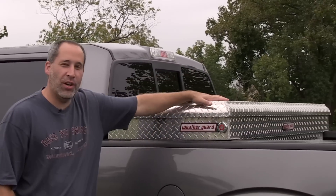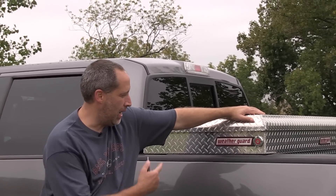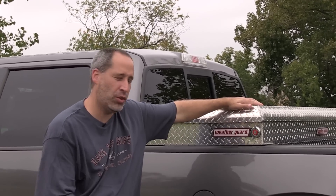Hey guys, Eric and Dan here with Tools in Action. Today we're going to go over a Weather Guard truck box. A lot of you guys have been asking about the Weather Guard, so we went and got one, installed it, and just wanted to go over it and show it to you.